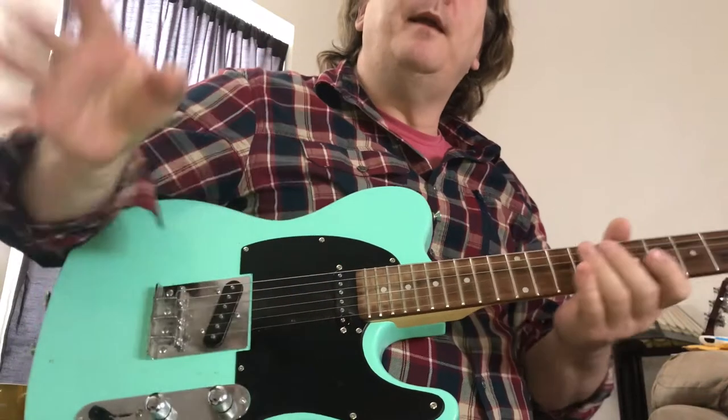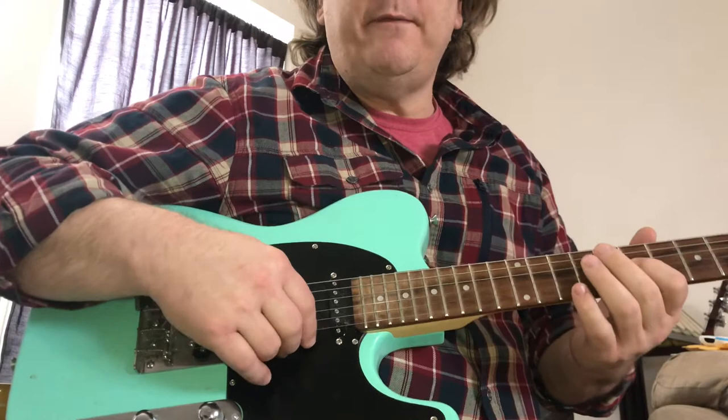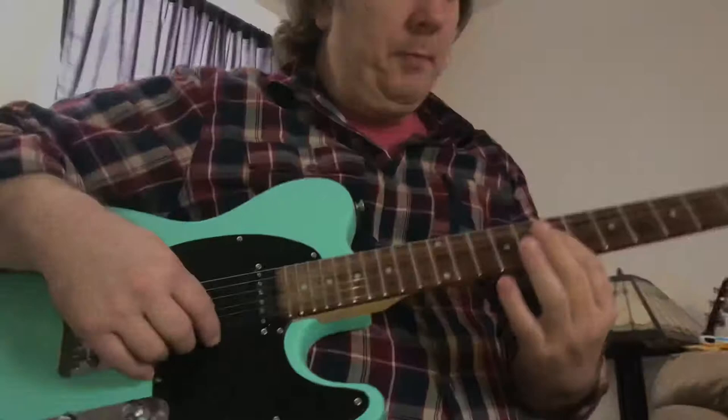Hey YouTube, someone asked about the guitar solo in 'Pumped Up Kicks' by Foster the People. I think it happens around 1 minute 54 seconds into the song. I'm going to play through this guitar solo — I don't copy guitar solos note for note, but you could.